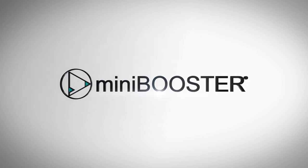Mini Booster — high pressure, where you need it and when you need it.